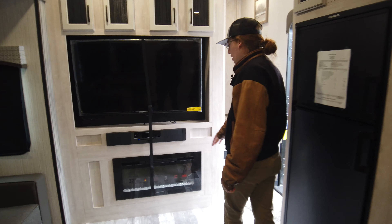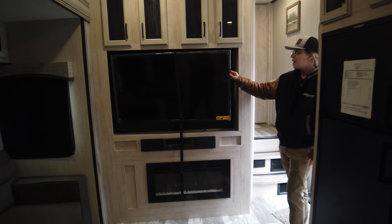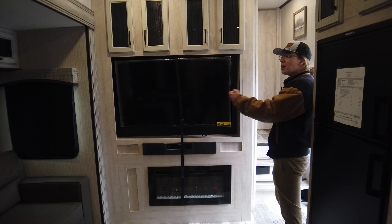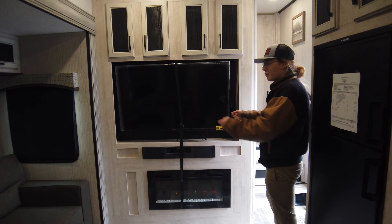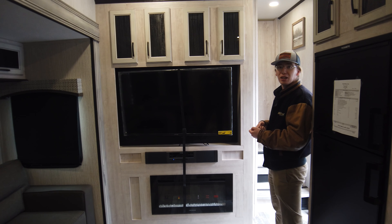Nice fireplace here — puts out 5,500 BTUs of heat. Nice 55-inch TV that comes out and swivels around, so whether you're at the couch or the dinette you can bring it out and swivel it around to get that nice viewing angle.